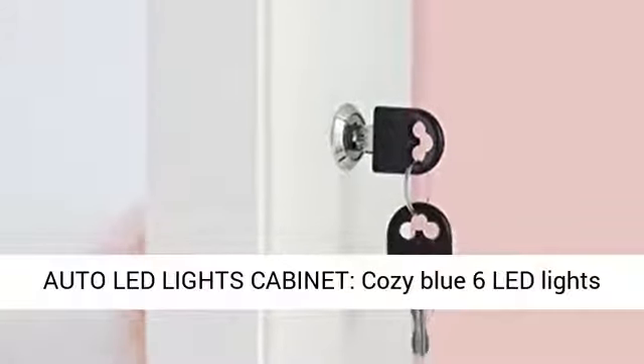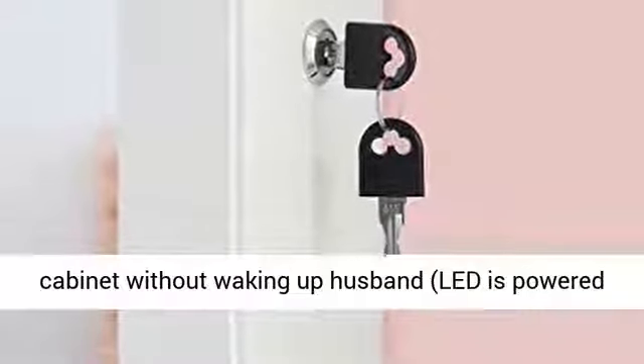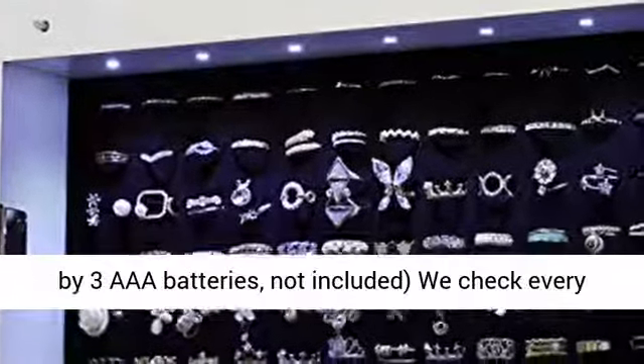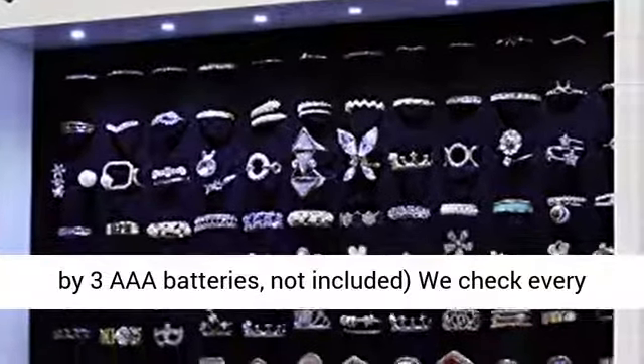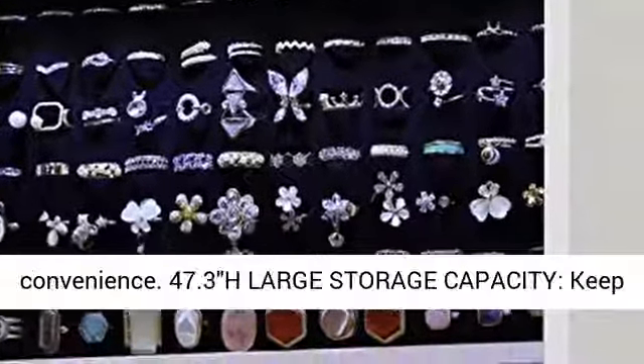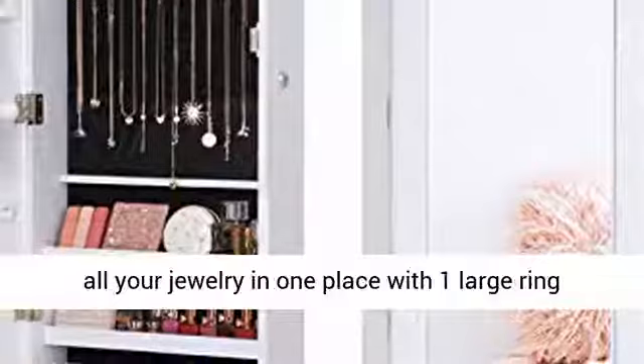Auto LED Lights Cabinet: cozy blue 6 LED lights help you easily choose the right jewelry from the cabinet without waking up your husband. LED is powered by three AAA batteries, not included. We check every light before delivery to ensure customers' convenience.